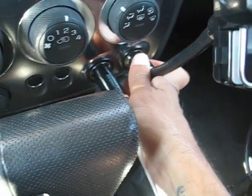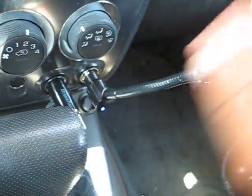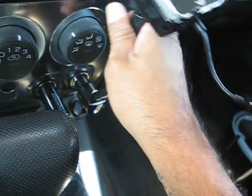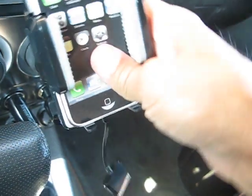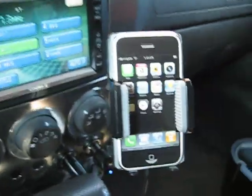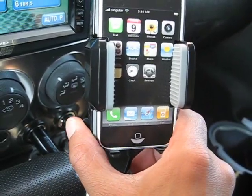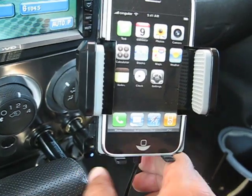As soon as you plug it in, you'll notice the blue light. It has a really long gooseneck and it's bendable in many ways — you can move it around. Right here there is a button you push to open the arms up.